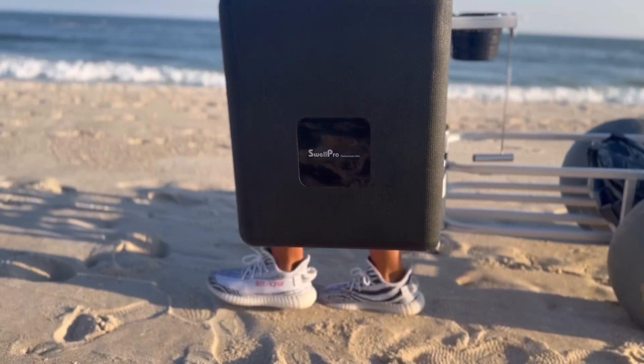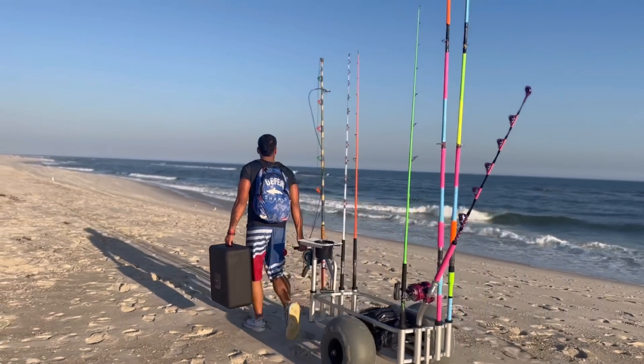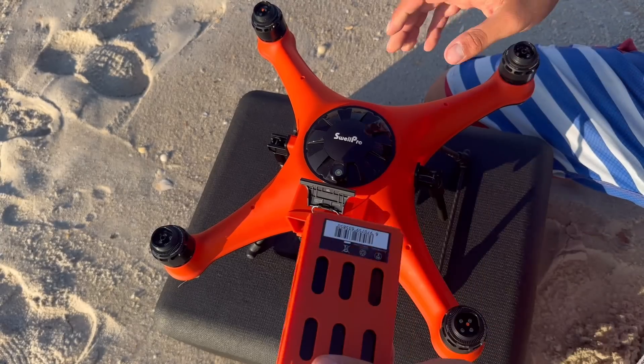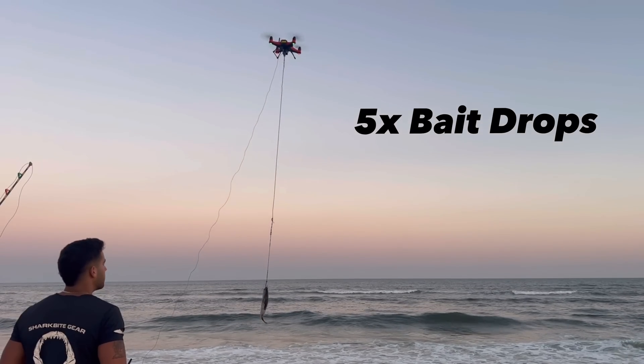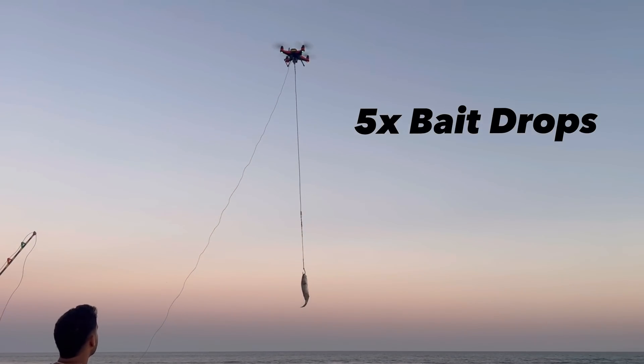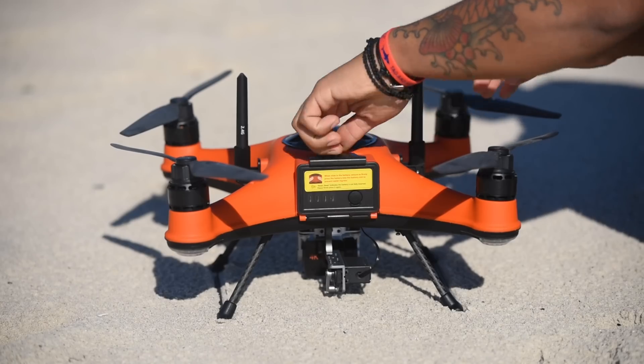Now let's take a closer look. The Fisherman FD3 comes with the extremely efficient slide-in battery, which is capable of dropping up to five two-pound baits on a single charge. Just open the waterproof hatch door, slide in the battery, and you're good to go.